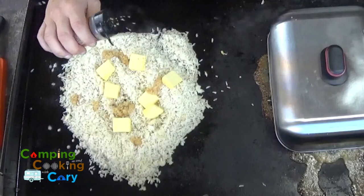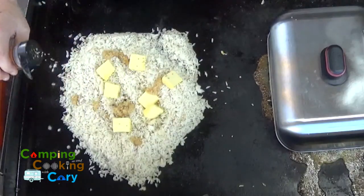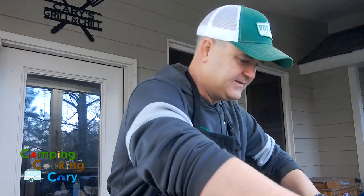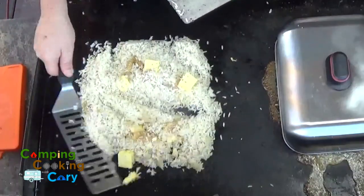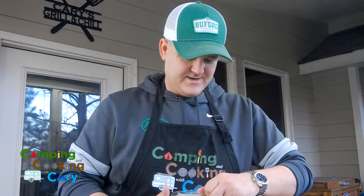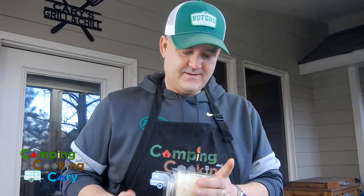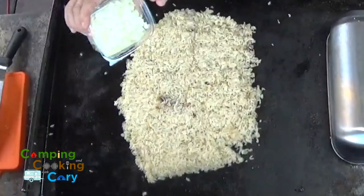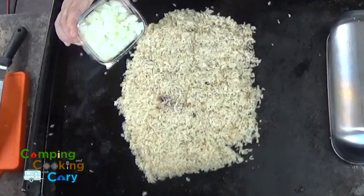We're ready to stir this. You'd be hard pressed to find many meals that wouldn't be a little bit improved with some diced onions, so I'm going to add a little bit of diced onions to this rice.